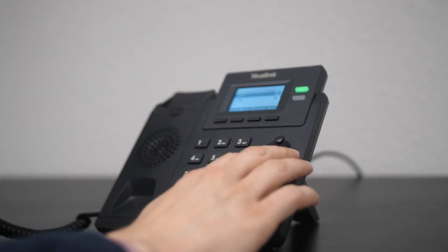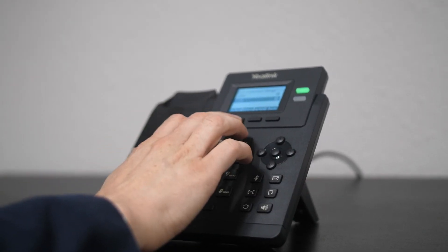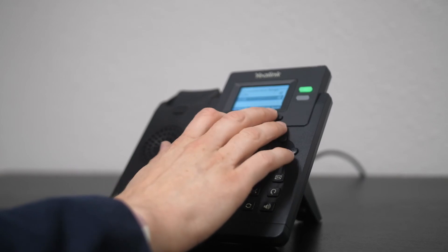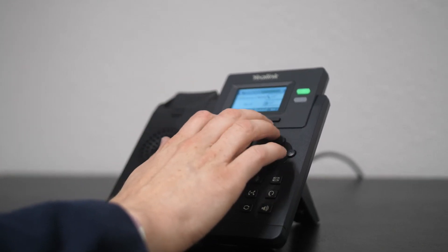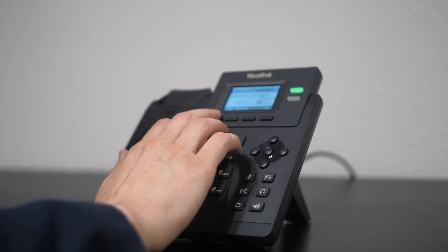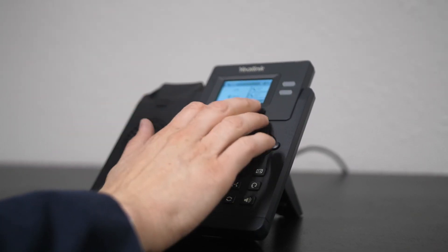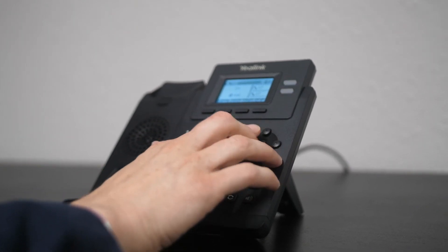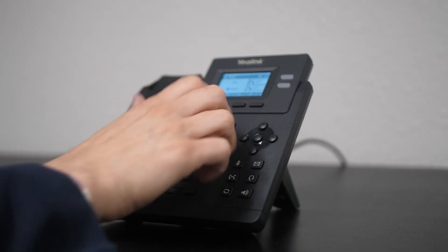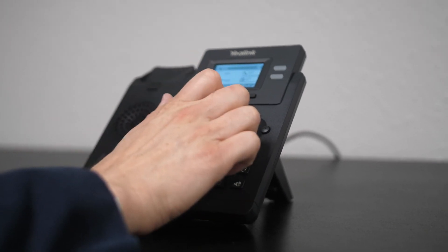It tells us we've got two members in our conference. We can hit Manage to view them and use the arrows to either mute them, remove them, or put them on hold, or we can hit Back. We can hit the two-dot button and hit Split Call to end the conference. That puts everyone on hold, and we can deal with them one at a time using the up and down arrows. It tells us which call we're on, and we can end the calls individually from there.